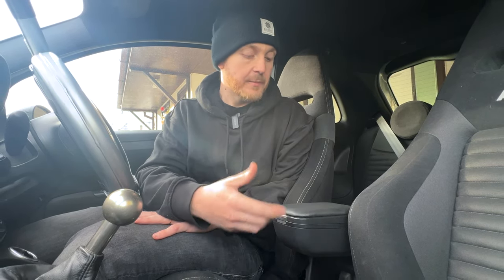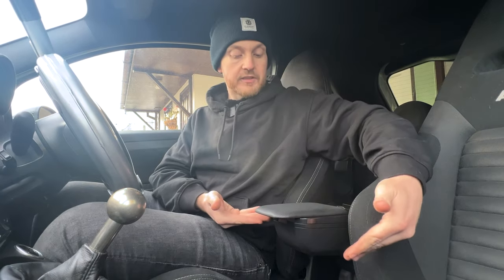By virtue of this armrest being mounted to the center console, there is a bit of lateral movement — it doesn't sit very tight in the Abarth or the Fiat 500. Using it like this increases the leverage and makes it feel a little bit weak. To address the handbrake situation, now that everything's back in place —